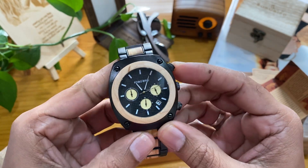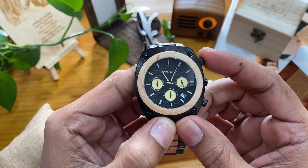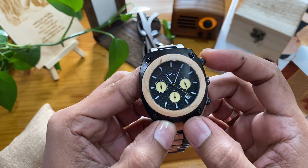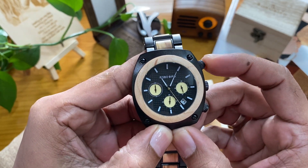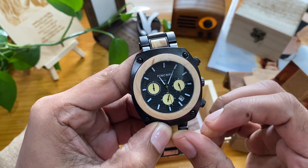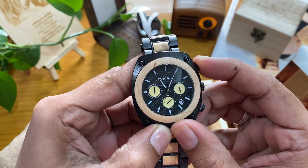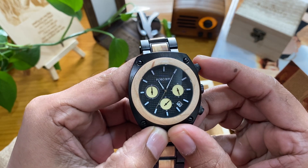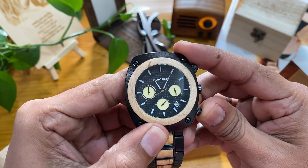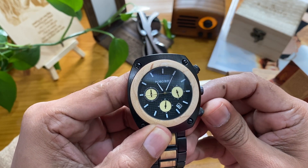Now I tell you what is the function of this watch. This button is for maple second and maple hour. First I start this one — yeah, the maple second is starting now, you see, and then it stops. This button you can use to adjust the maple second dial — it's adjustable.